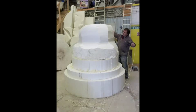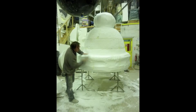This particular project was short on time, so we're making it from polystyrene, giving it a coat of fibreglass and then texture and paint.